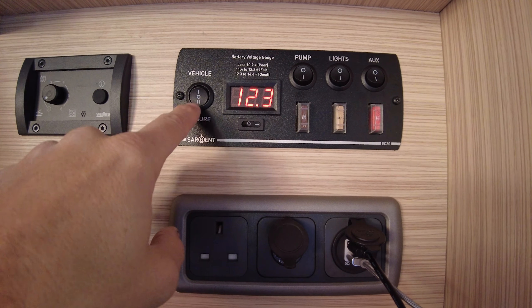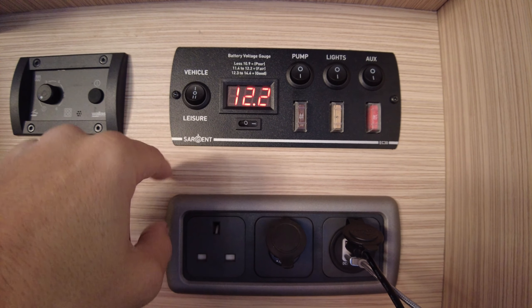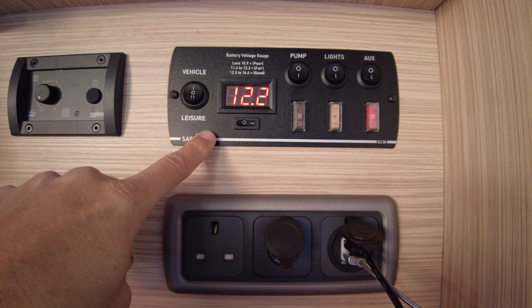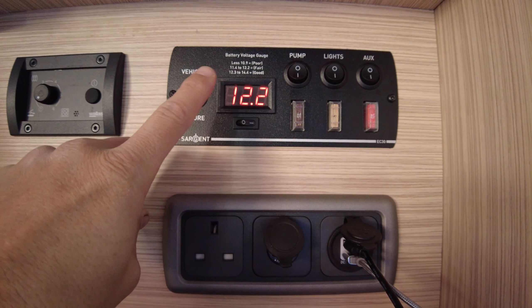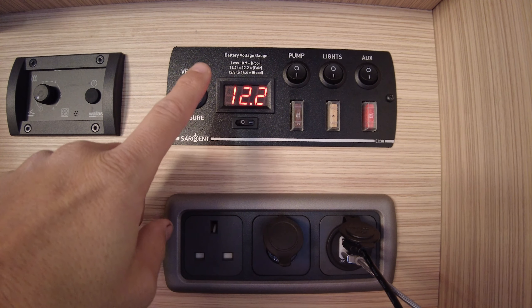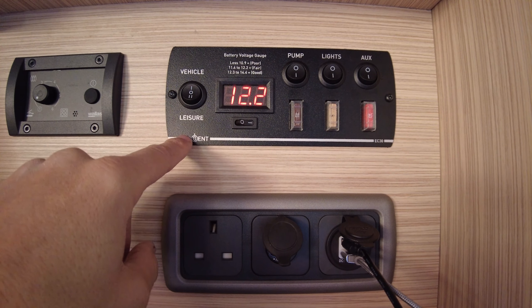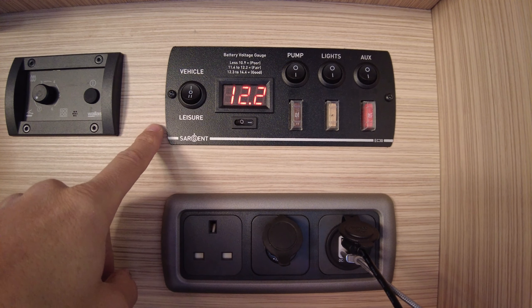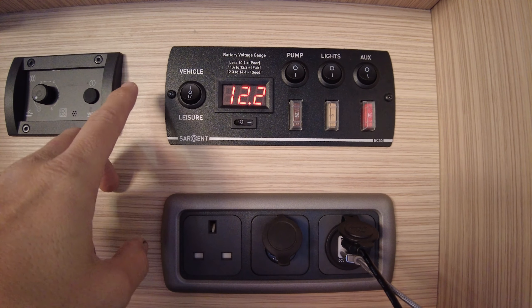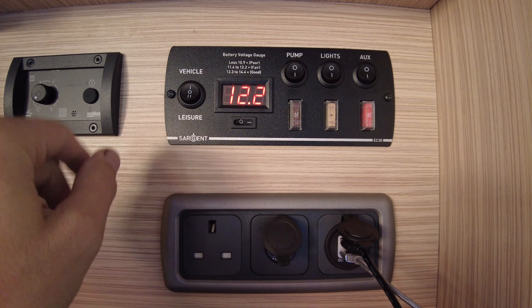Today the leisure battery is showing 12.3 volts and the vehicle battery 12.2. The vehicle was driven yesterday so it's pretty well topped up. What I've found though is if it's been left any period of time the vehicle battery drops down to 11-point-something volts, which isn't great. Over winter it's a great idea if you've got a motorhome to have something like a Battery Master fitted — and if you keep your vehicle remotely on a farm or in a storage compound it will make sure your vehicle always starts when you go back to it.